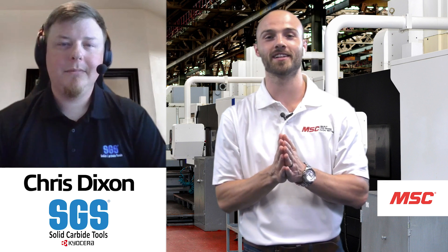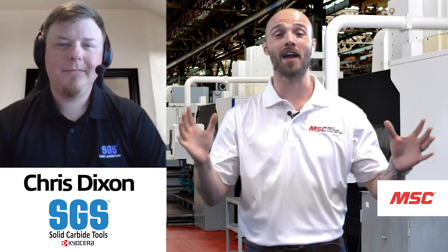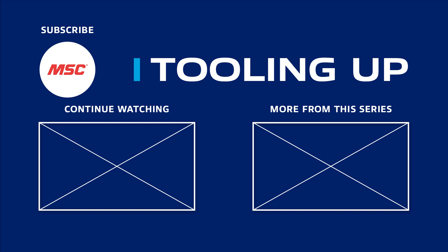Thank you so much, Chris, for your time and insight today, and thank all of you for joining us for our latest episode of MSC's Tooling Up featuring Kyocera SGS. Want more insights and ideas to improve the efficiency and productivity of your operations? Check out the Tooling Up video playlist and subscribe to our channel so you never miss out.